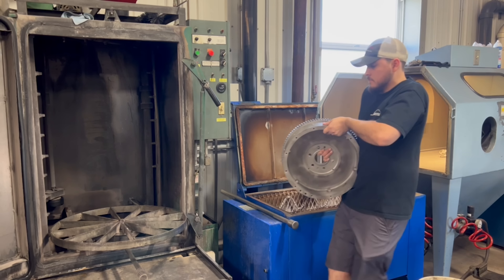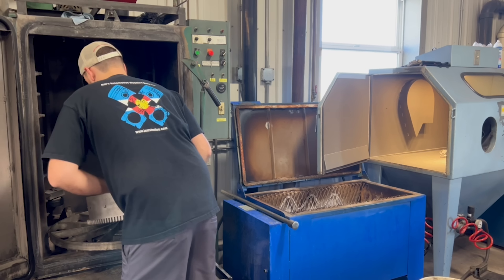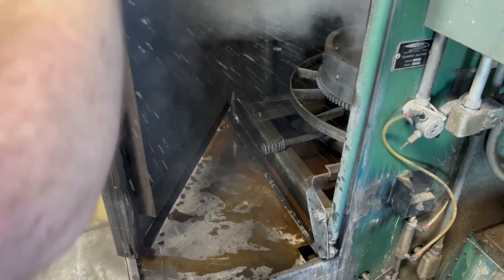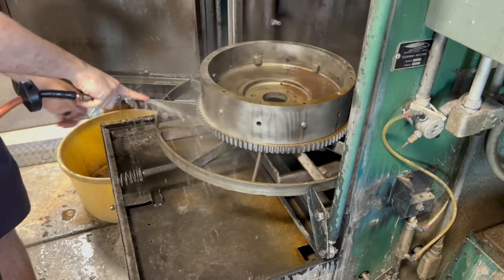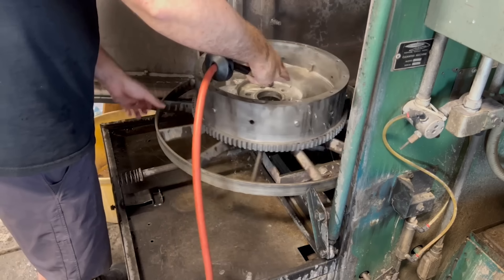Normally we would just wash the flywheel in our spray cabinet, but clearly this one has been sitting for a while and it has a good amount of rust built up, so I opted to glass bead the rust off to clean it up a bit better before running it through the spray cabinet. The wash in the spray cabinet will help cut any additional grease and dirt that may be left on the part, as well as rinse any additional dust and glass beads left from the blast process.